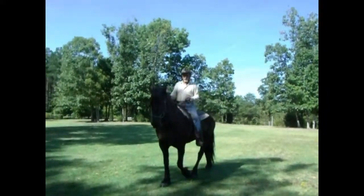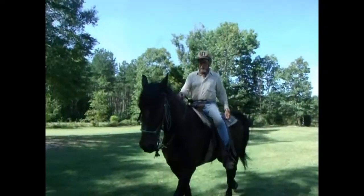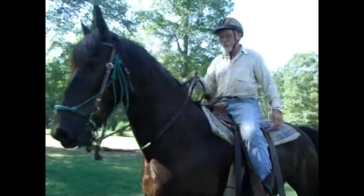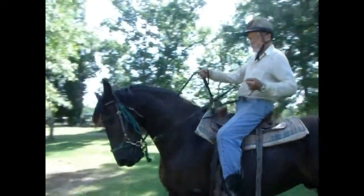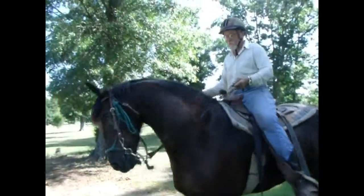The goal is to get to where I can hold the reins like this and lean it this way or that way, but he's not there yet. We'll have to keep working down his neck.